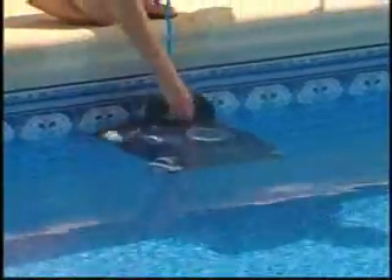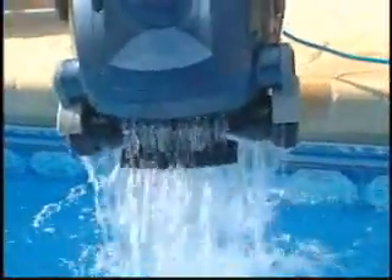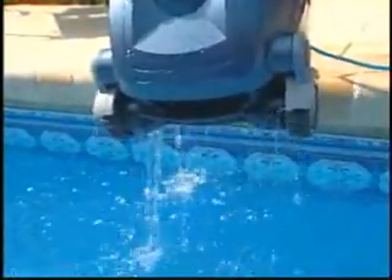Simply remove the cleaner from the pool. Its rapid drain system allows the dirt to remain trapped in the filter as the clean water quickly flows back into the pool, bringing the Nitro back to its original light weight in a matter of seconds.